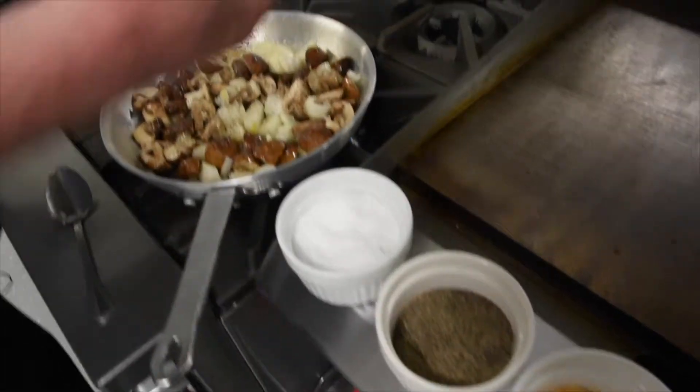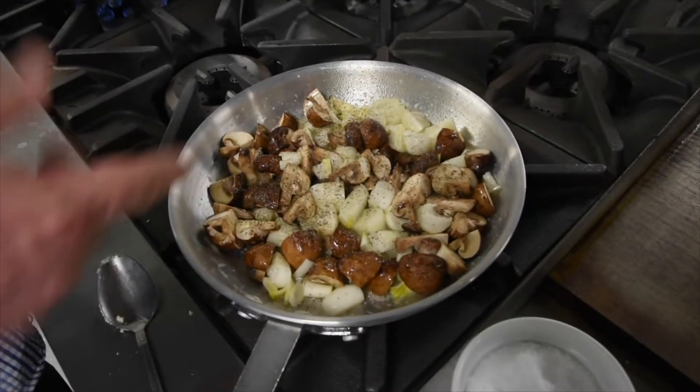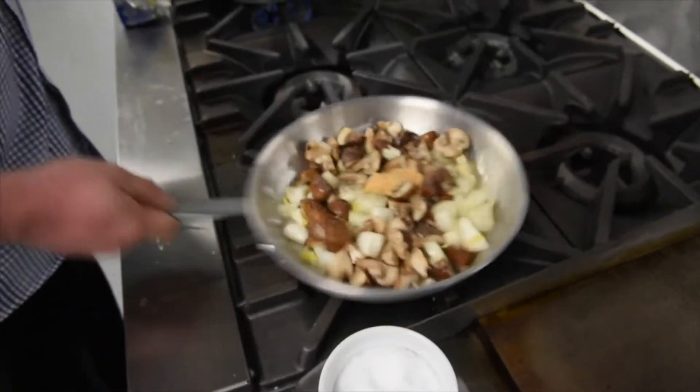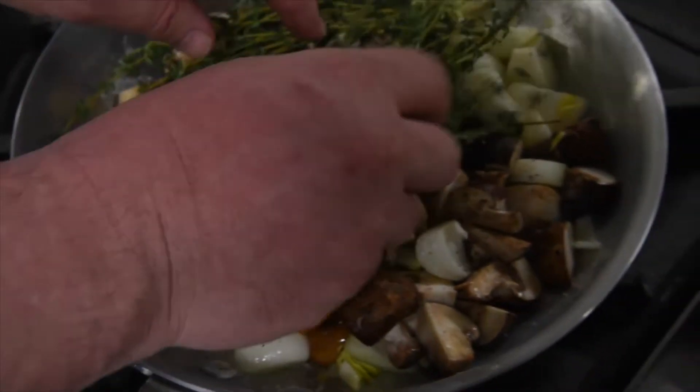Just another teaspoon, a little less of a teaspoon of pepper. And I'm going to add my garlic on top — about half a tablespoon. I'm actually just going to let that sit there for a bit, set those on top, and come back in a few minutes.